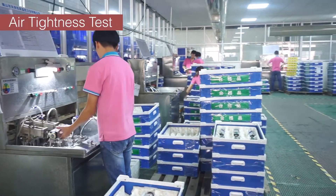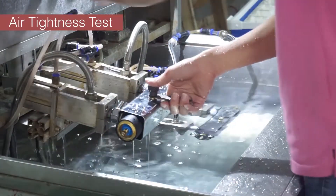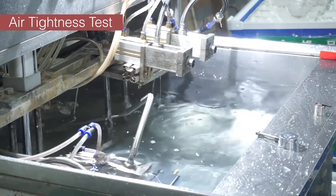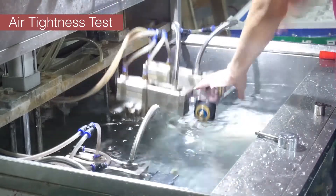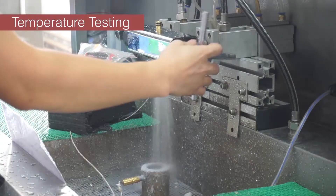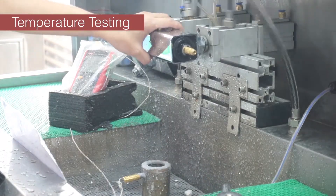Before packaging, all of our thermostatic valves are tested. Before leaving the factory, the temperature is kept at 38°C. Air pressure testing is performed to make sure there is no leakage. Temperature testing is done under 3 kg pressure to ensure hot water temperature is above 65°C, cold water temperature is under 25°C, and mixed water is adjusted to 38°C.